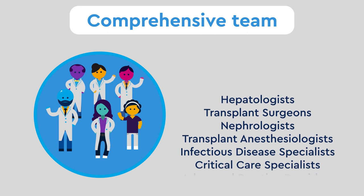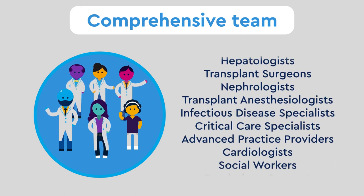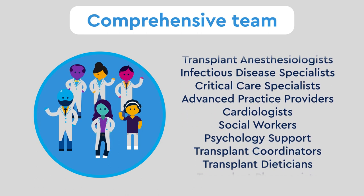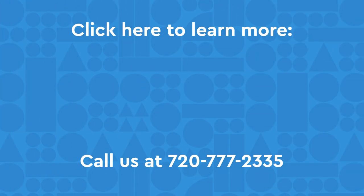Our comprehensive team works as a seamless unit, including hepatologists, transplant surgeons, nephrologists, and many others. We also have hematologists and a metabolic team available if needed. To learn more, click here, call us, or visit our website below.